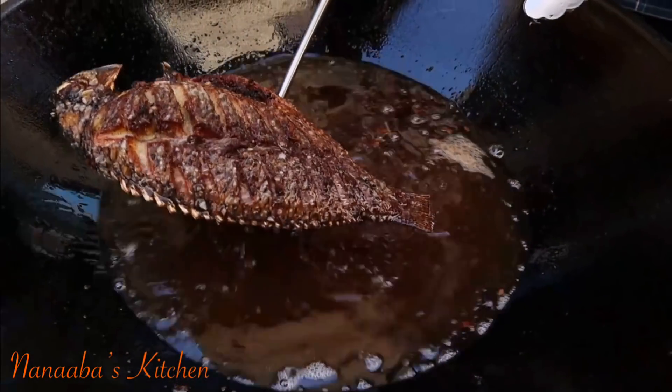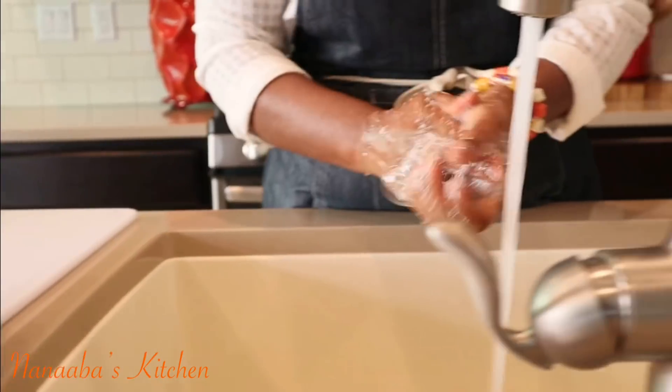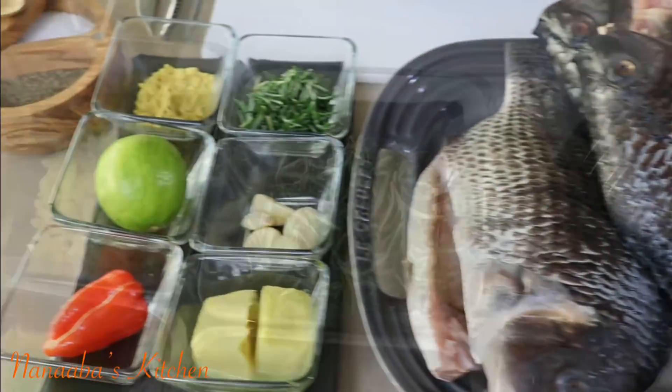Greetings beautiful people! Today we are frying whole tilapia. You and I both know tilapia doesn't have a very interesting flavor on its own, so it is important to choose the correct ingredients to make it more interesting. We have done exactly that, and I cannot wait to show you. Let's make it happen!